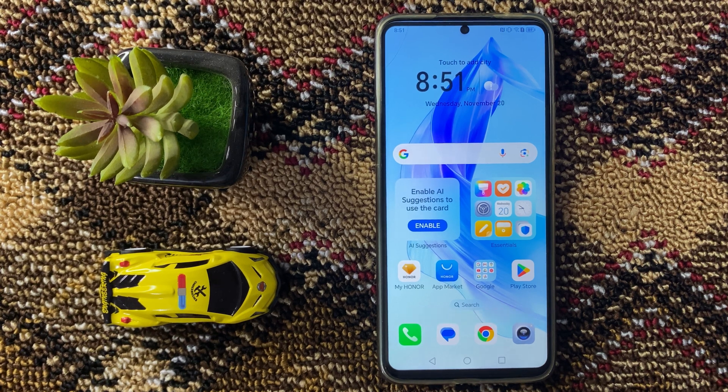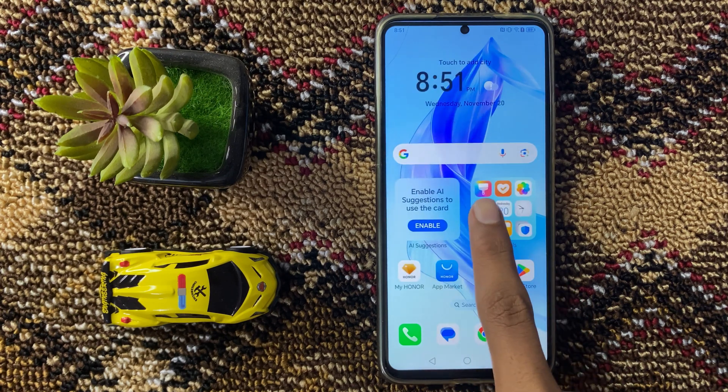How to fix Huawei mobile phone QR code scanner not working? So let's start the video — first of all, open Settings.